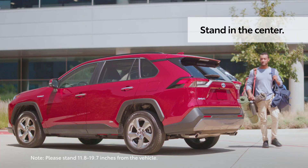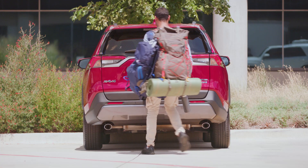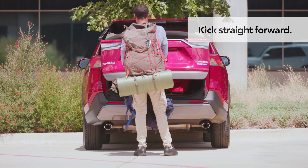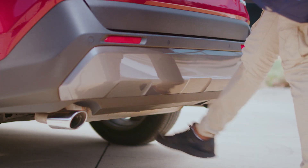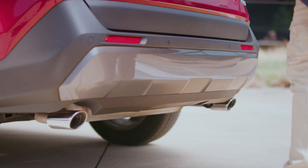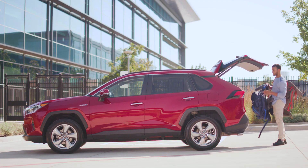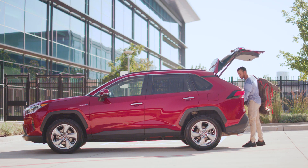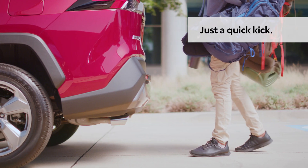Then simply stand directly behind the center of the vehicle and kick your foot straight forward under the bumper using one fluid motion. It's important to kick directly toward the vehicle and not at an angle. Additionally, don't hold your foot under the bumper, as that may actually prevent the sensor from activating. A quick kick in and out is all it takes.